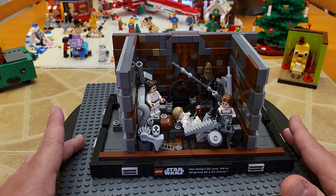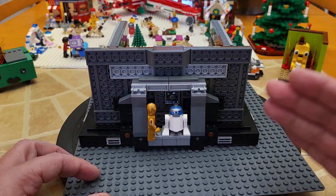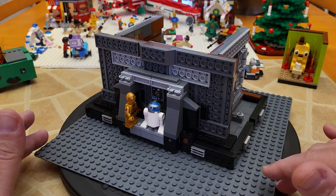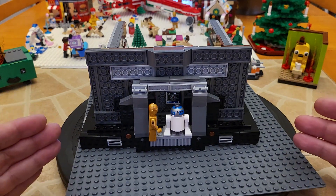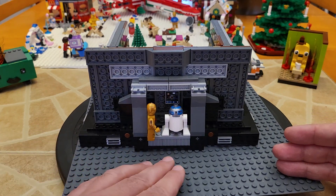That being said, I was very frustrated when, as I assembled it, I discovered that half of the scene is actually displayed on the back end of the diorama set. So unless you're going to put it on a display shelf on a Lazy Susan like this one here, you're probably never going to see half of that really great scene from the movie, as well as two of the figures that come with the set.